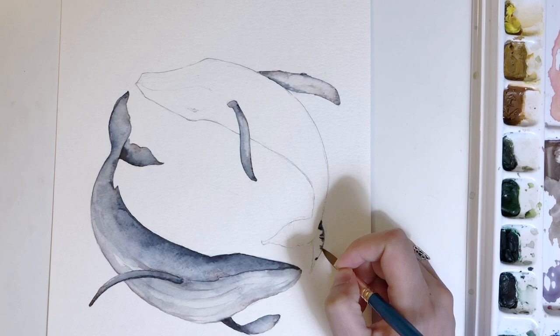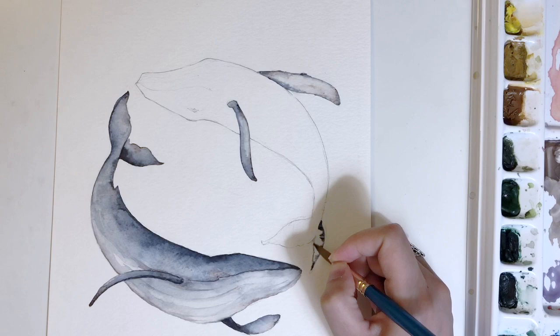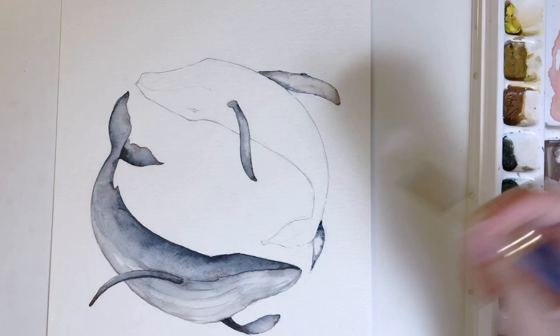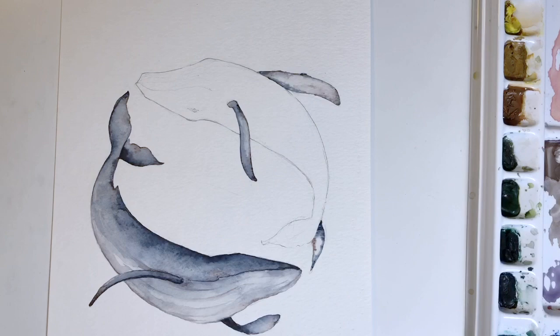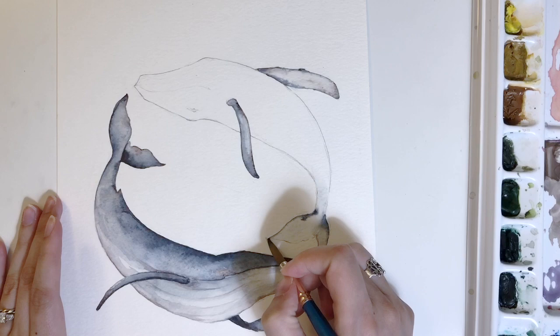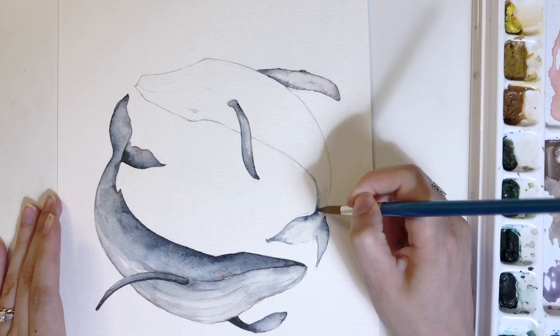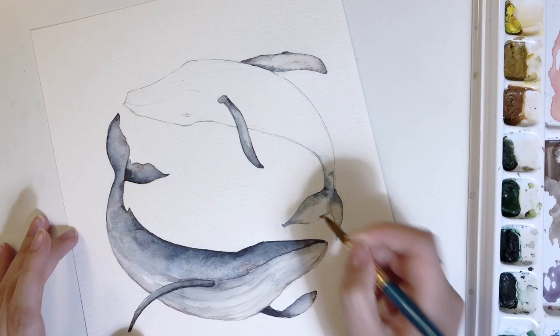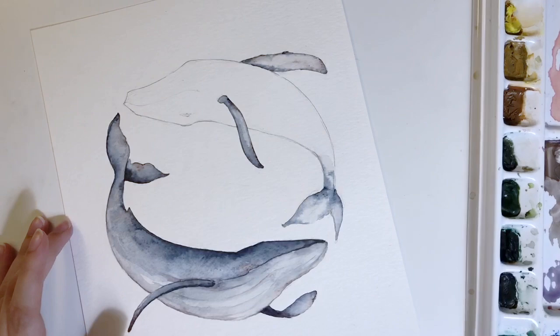I've done the back section of this fin — I want it to be a little darker so it looks like it's in shadow. I'll continue to work and guide the paint. Once I have my indigo in place I'll go with my burnt sienna. I continue to keep moving things around, working up the body. It's wet-on-wet, very organic, and I'm able to just relax while doing this — there's not really a wrong answer. I just keep building it up, adding more or picking up paint as needed.